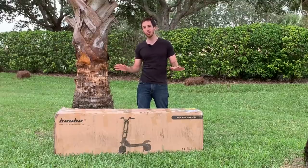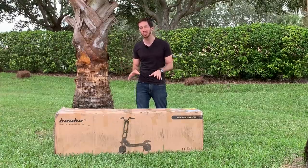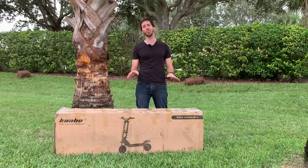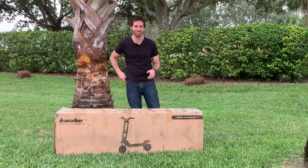Now I want to give a little safety warning right away. This is a 50 mile an hour electric scooter and these things can be dangerous, so please if you're going to get into these fast electric scooters, do it safely, wear the proper protection gear, all of that. Alright, now let's get to opening the scooter.